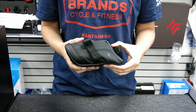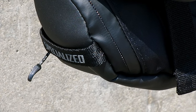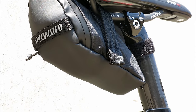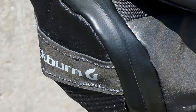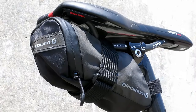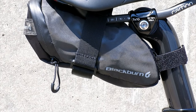That completes our saddlebag fit test and showdown. Of these three bags, our favorites were the Blackburn Grid and Specialized Wedgie for a low profile and minimalist kit setup for riding. They both pack safety features like high visibility and water-resistant protection, but our winner is the Blackburn Grid for its visibility safety features and easy zipper entry and velcro strap.